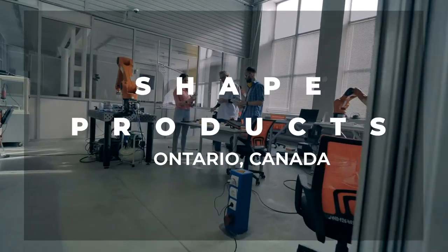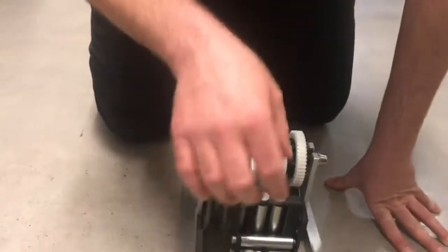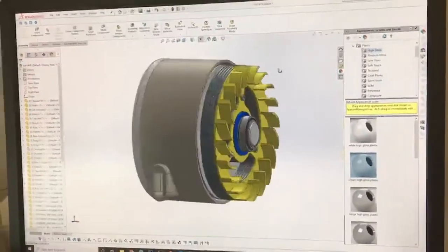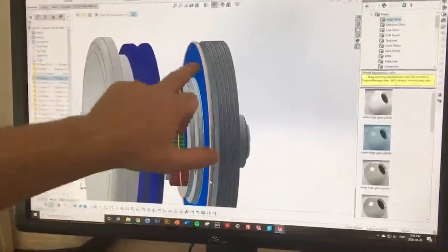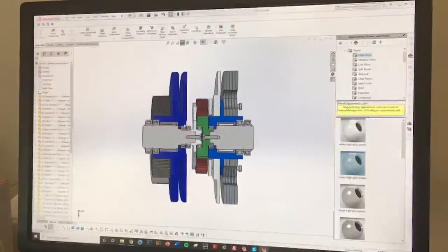So I teamed up with some really smart people to build one that does all three. We partnered with Shape Products, a world-class design firm in Canada, to take on the challenge. After several prototypes, Whipper's patent-pending planetary gearbox and clutch system was designed, built, and then miniaturized.